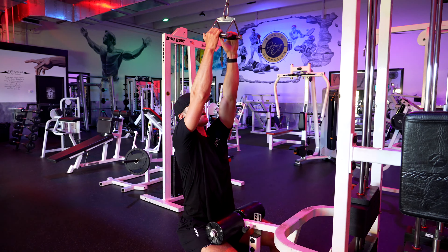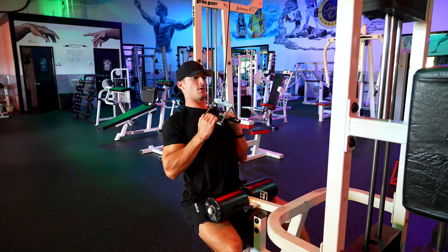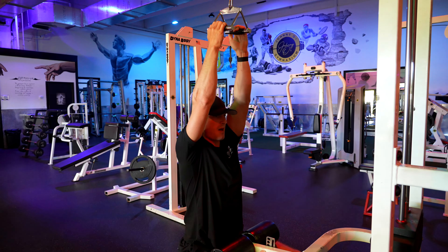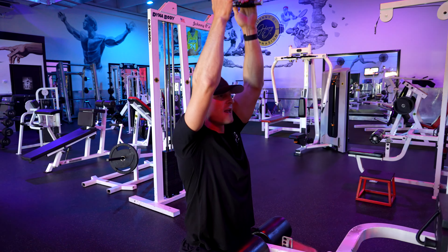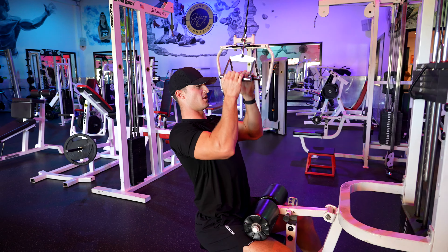For this we want our chest up and we're pulling kind of right through the bottoms of our elbows and bringing it right to our chest. We can kind of lean forward and put our head through our shoulders as we come up, and then as we come down we're pulling it right here, really engaging those lats.